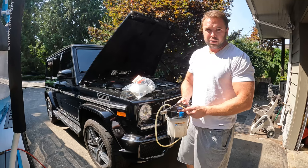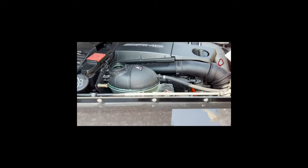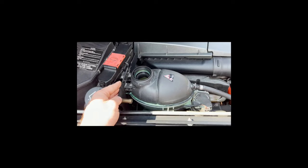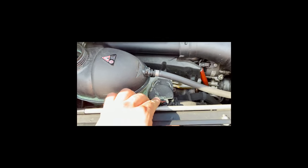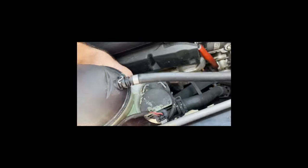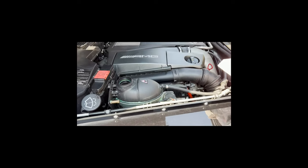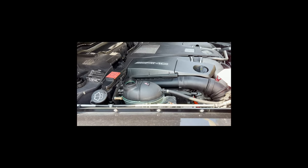If you take a look at the tank itself, you can see there are a couple of tabs in the back that hold it in. We've got some sort of valve here that's plugged into the hose on the bottom, and there's also another hose at the bottom of the tank itself which we can disconnect once we pull the tank out. First things first, let's get the coolant extracted out.